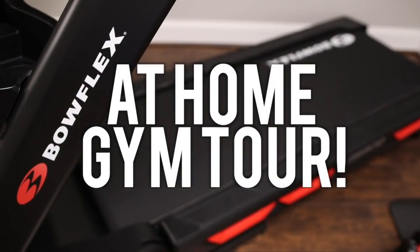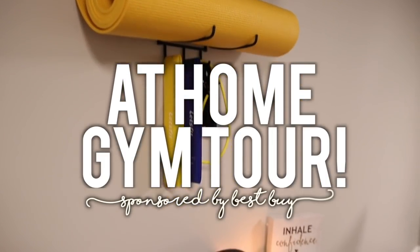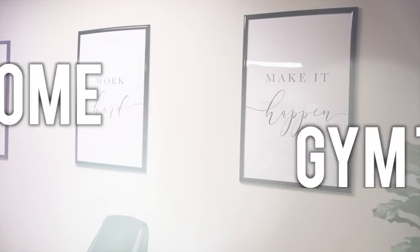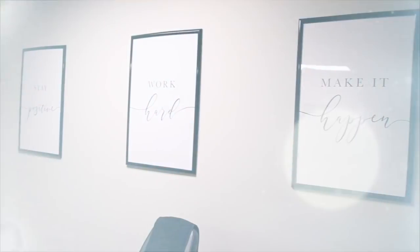In today's video I'm going to be updating my at-home gym with Best Buy — you can learn more at bestbuy.com. Best Buy's Geek Squad is here right now and they're going to be helping me update my at-home gym, installing a new treadmill and a few other things. I'm really excited to share this with you guys, so let's go.